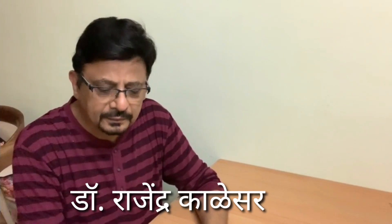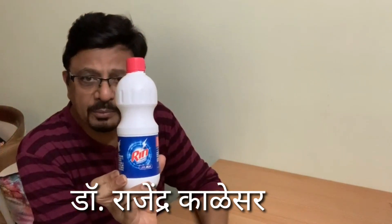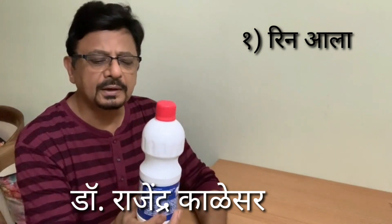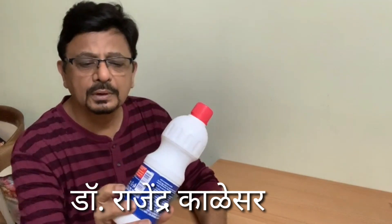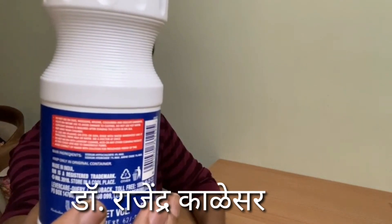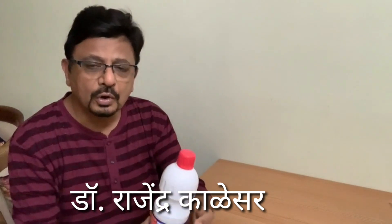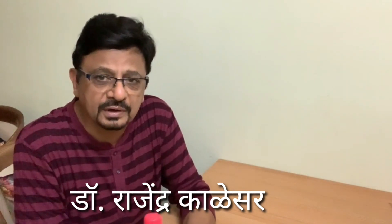What you will require is Rin Aala. I think everybody must be having this — it is a whitener for clothes. This whitener contains 4% of sodium hypochlorite. What you need is 0.5% of sodium hypochlorite — this is what is needed.